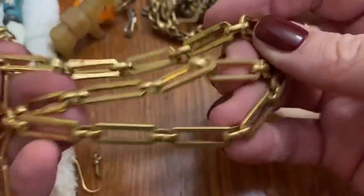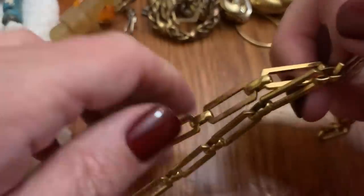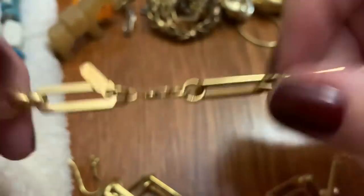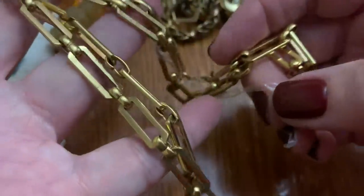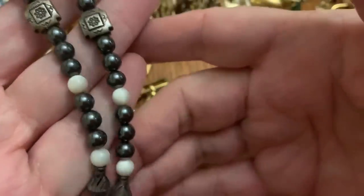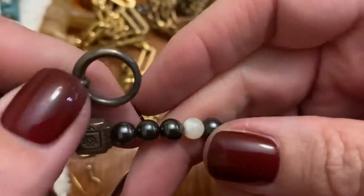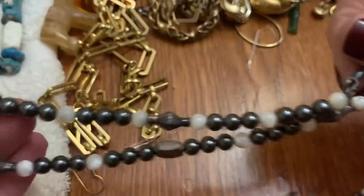This is a nice chain — I like that style. It does have a clasp. Monet. It's pretty — I wonder if I can clean it up. I don't know what that is. And this looks like Mother of Pearl beads and hematite — some people say hematite — with a toggle clasp. Not bad. I love Mother of Pearl, I really do.